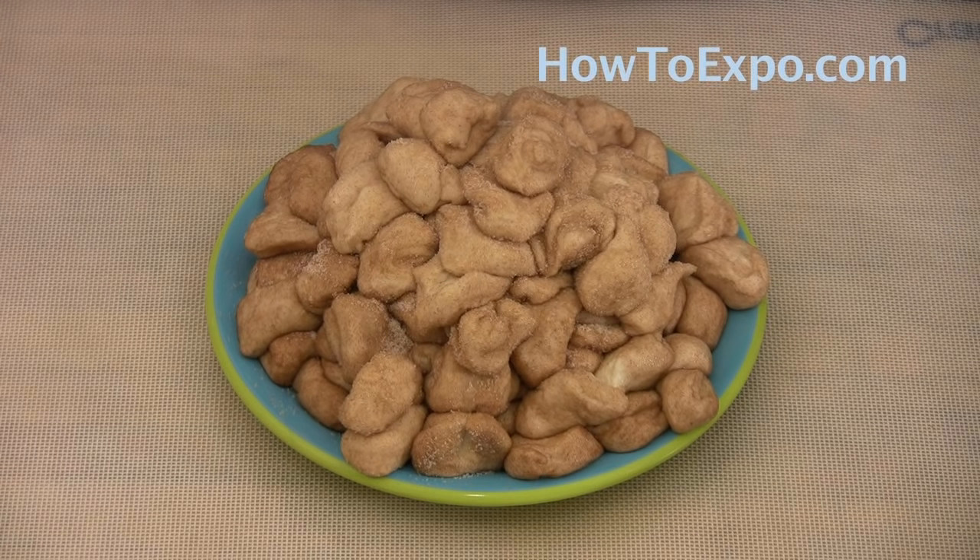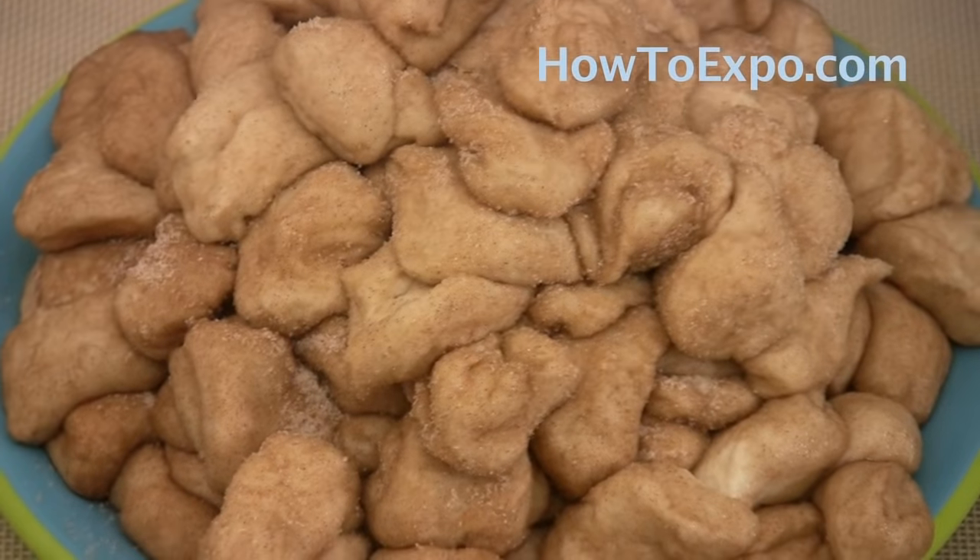I use six cans of the 7.5 ounce refrigerated biscuits. You can also use the 12 ounce cans — just cut the dough in four pieces instead of two, and I would use two to three cans depending on how big your cake tin is.